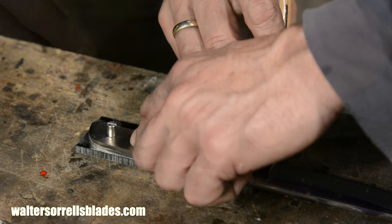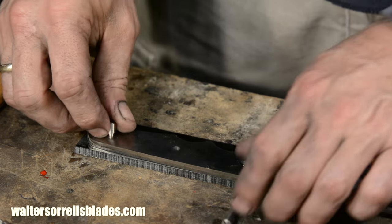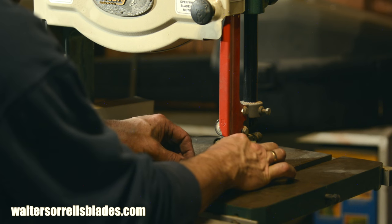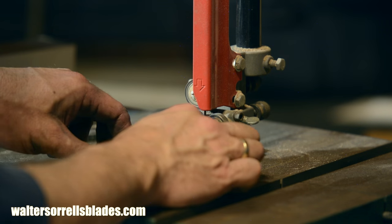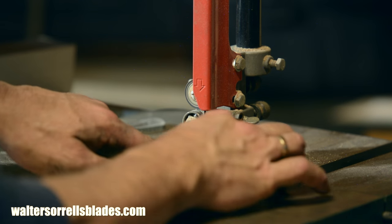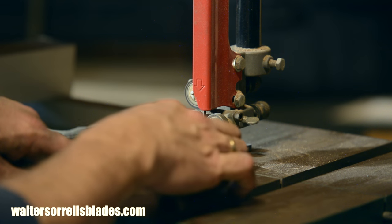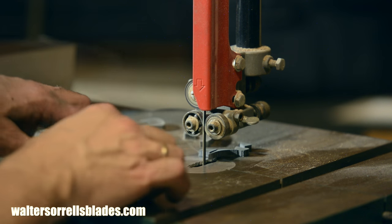Now that we've got the shape roughed out, I'll trim the scales on the bandsaw. This is not necessary — you can just glue them on square and grind off the excess later. Just be careful not to cut inside the lines if you trim them first. You might think you can trim them exactly to shape, but forget it — we're working to thousandths of an inch here, tolerances that are just impossible on a bandsaw, so you're ultimately going to have to grind them to shape no matter what.